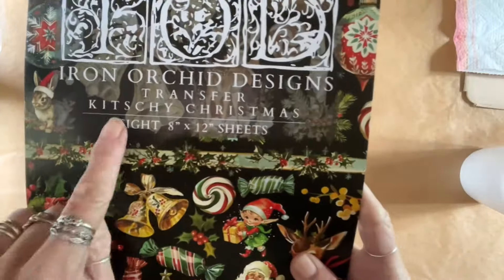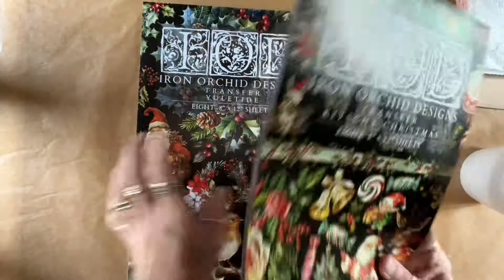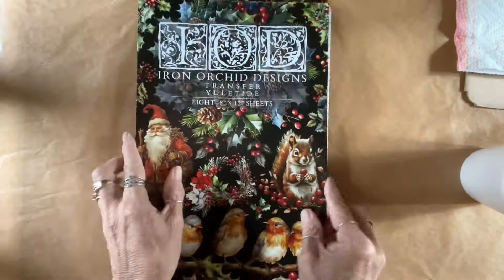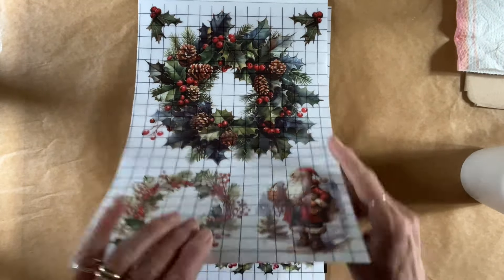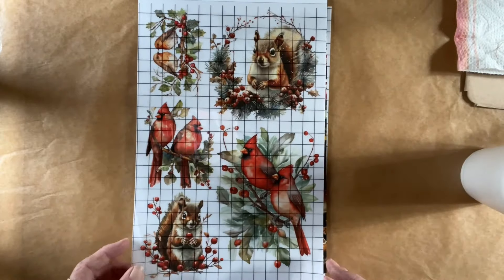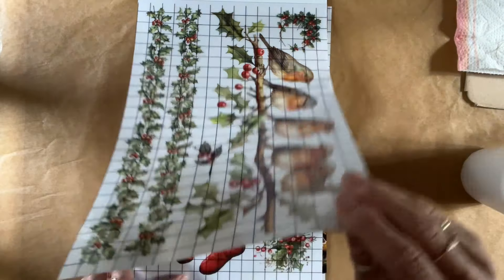These are still available — it is October 2024. I have a good stash amount left, and these sold out at IOD already. So whatever is out there in the universe is what is left. This one's more woodland. However, they do go hand in hand. This one also goes with last year's book — actually, both of them.